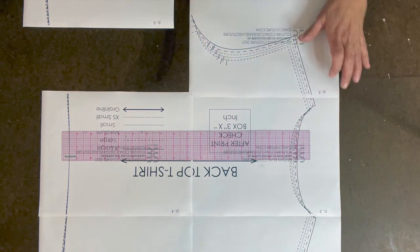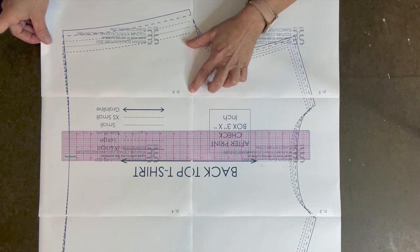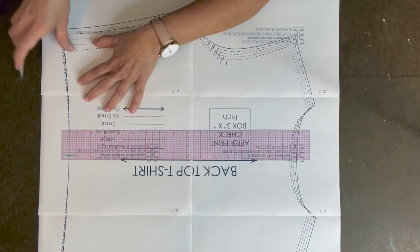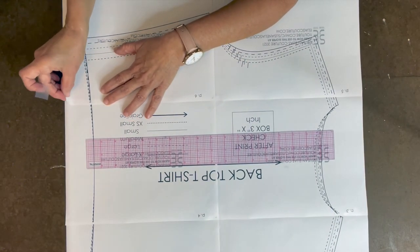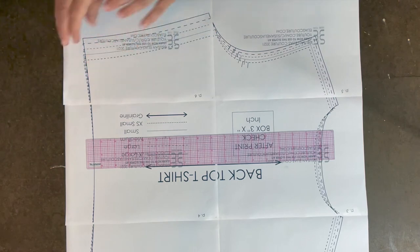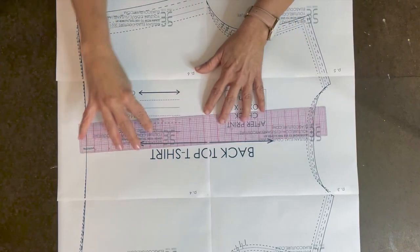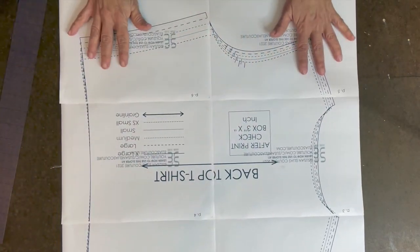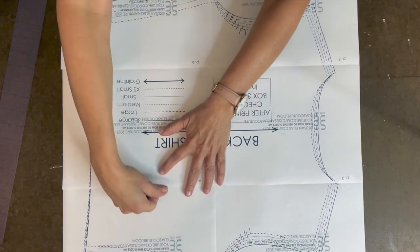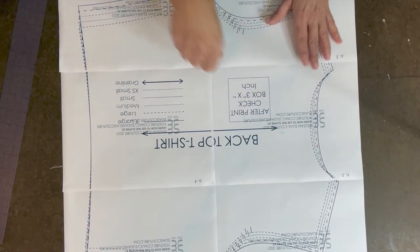Continue overlapping and matching the L marks for each piece. For the last piece of each section, overlap it and match the L's. Use the ruler to verify your lines are straight. Once you feel it is right, add tape wherever needed to secure it before you cut it out.